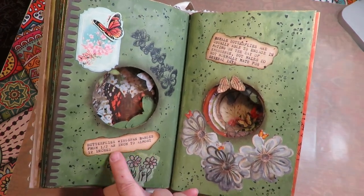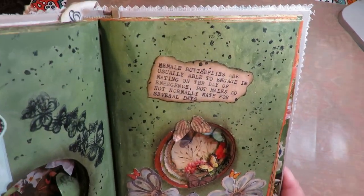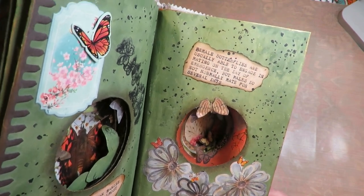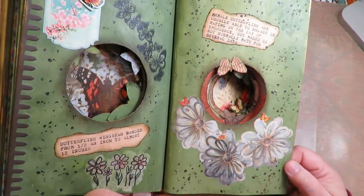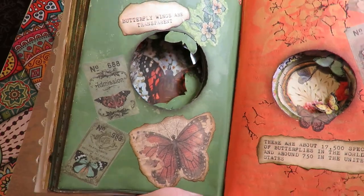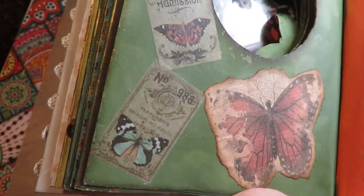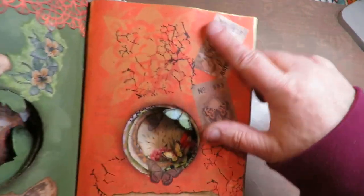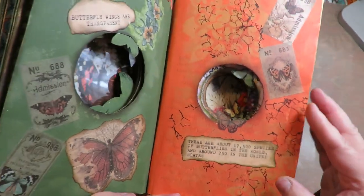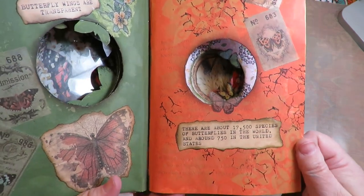'Butterflies' wingspan ranges from half an inch to almost 12 inches depending on the butterfly.' 'Female butterflies are usually able to engage in mating on the day of emergence, but males do not normally mate for several days.' 'Butterfly wings are transparent.' She used some peel-and-stick vellum butterflies that look vintage and are just beautiful on this page. 'There are about 17,500 species of butterflies in the world; around 750 are in the United States.'